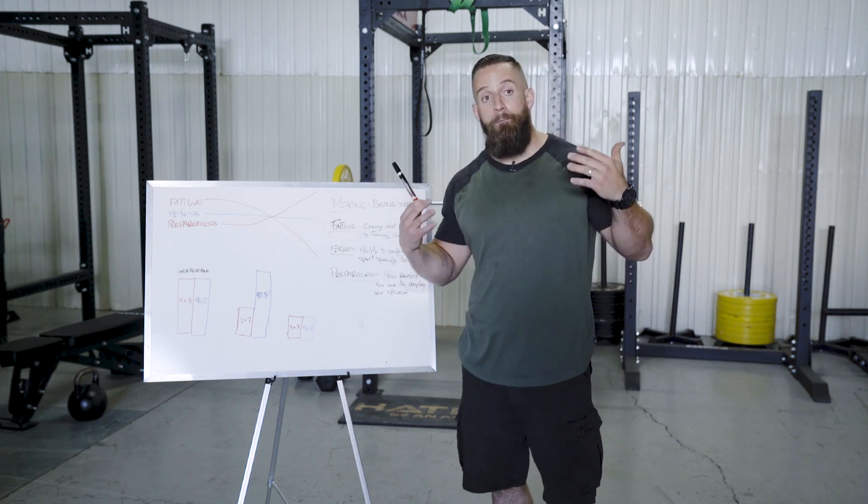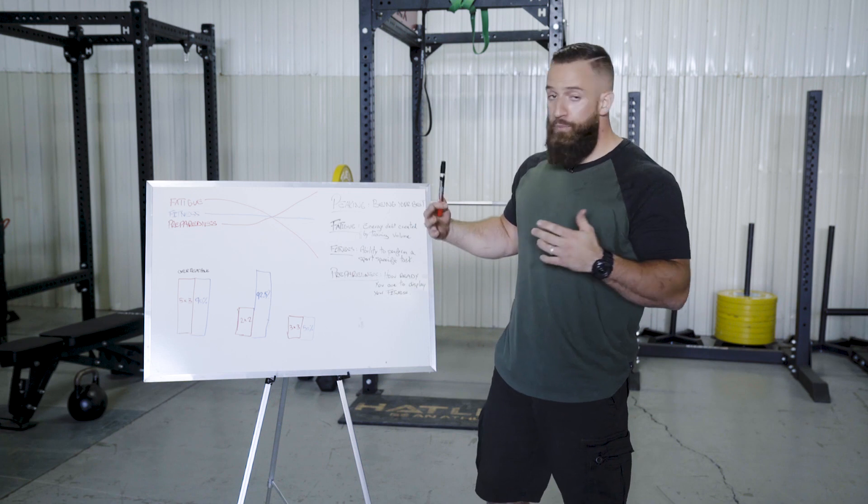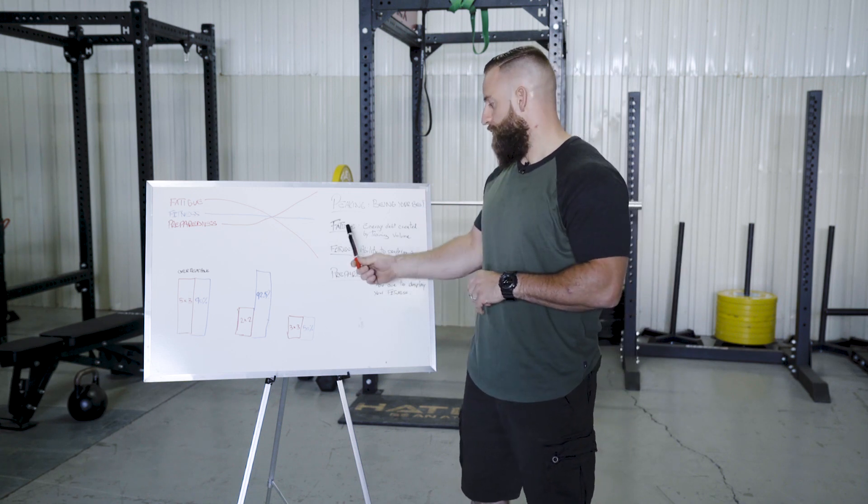What is peaking and how do you achieve it? Peaking basically is being your best self on any given day, and in peaking there are three factors.